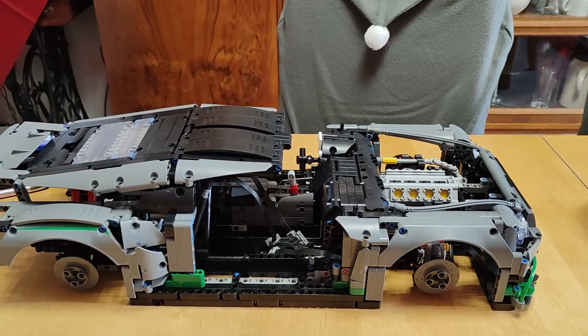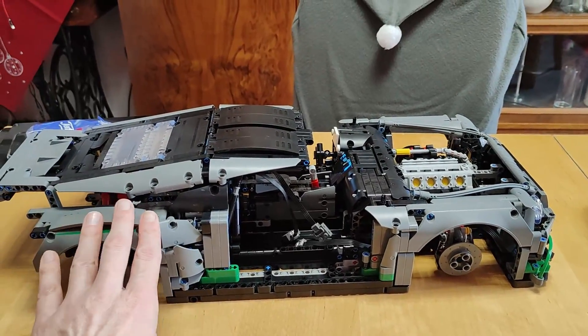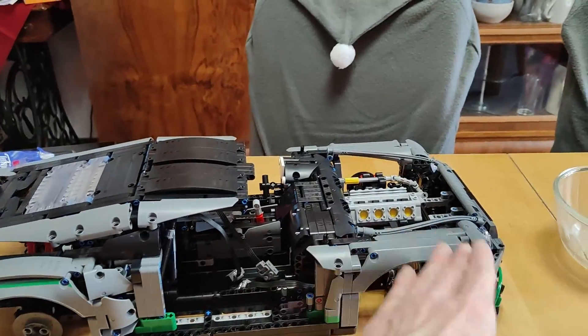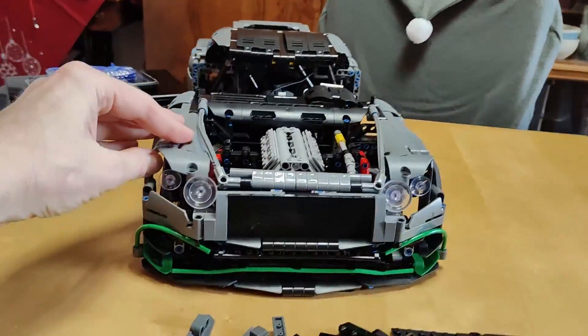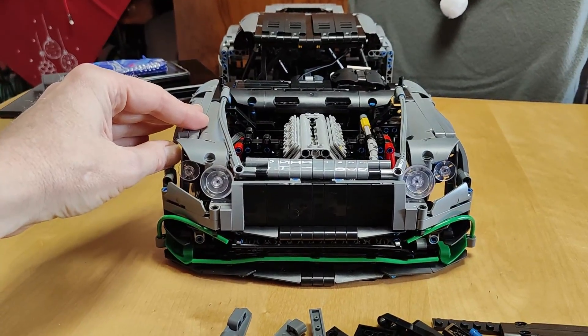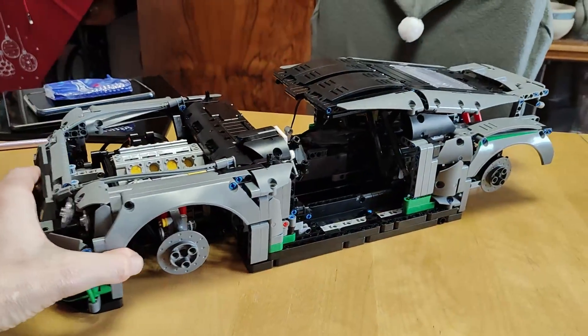Building step 7 was the smallest, step 8 was a little bit bigger. We got fenders here at the back and fenders in front that you've already seen. The whole front here looks very nice.